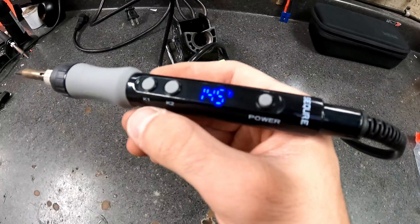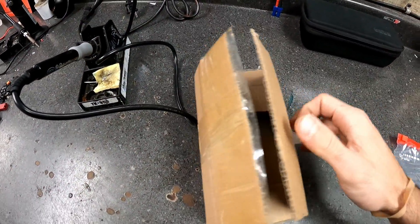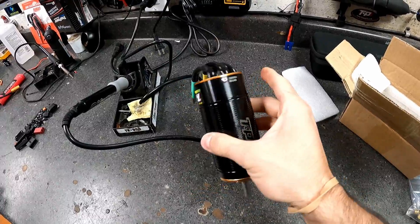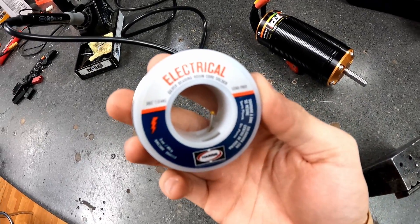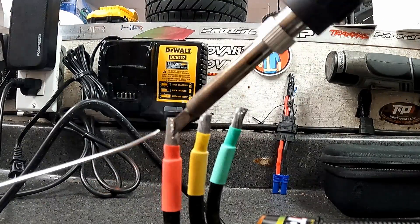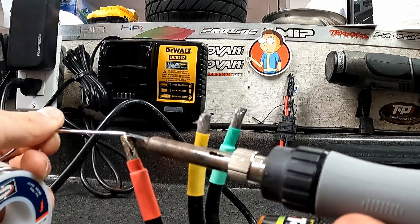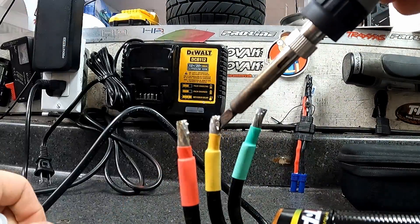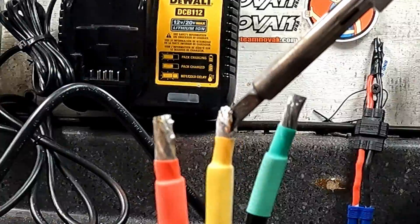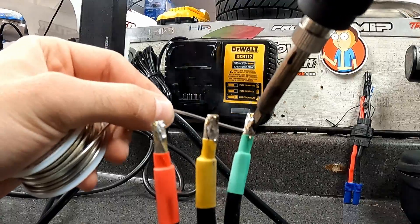Let's solder this monstrosity. I'm going to try this iron out — it's got a digital display, 100 watts of power — and we're gonna see how well it holds up to the 6-gauge wire. It's linked in the description below. I like to use 60/40 rosin core solder; it is lead-free so it has an even higher melting point than standard solder, but it holds up a lot better. Even with this 100-watt iron it still struggles to get the solder flowing inside the wire, but we managed. I still like to tin my wires — even though they come pre-tinned — just so that when it goes into the bullet and you heat everything back up, all the solder flows and attaches itself to the bullet in a much stronger way from the inside out.